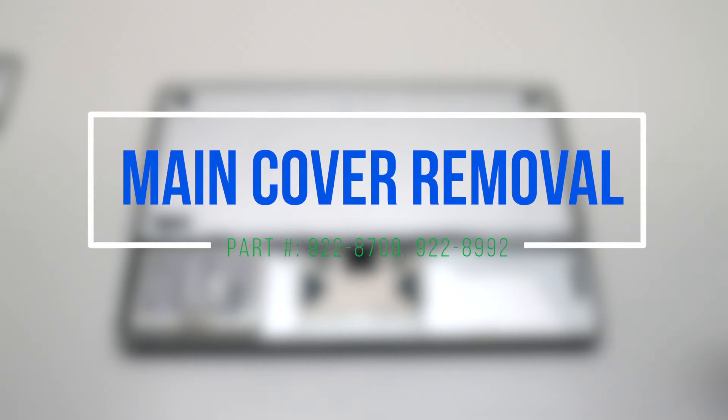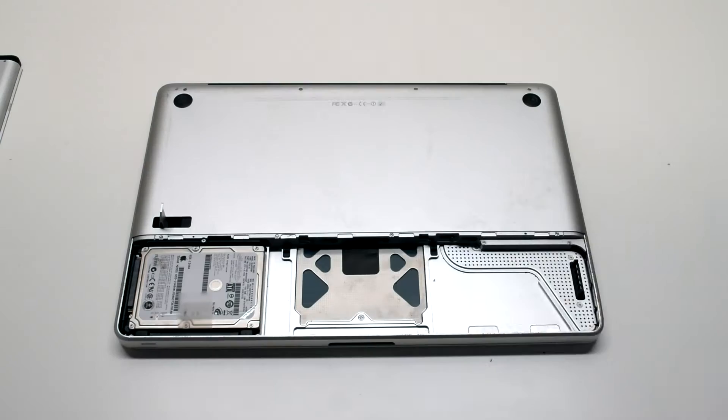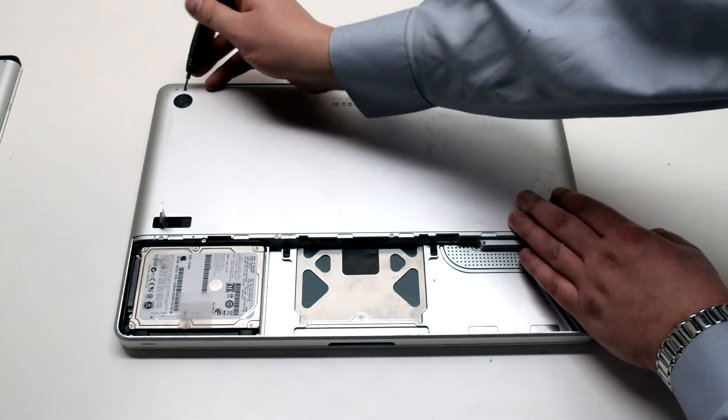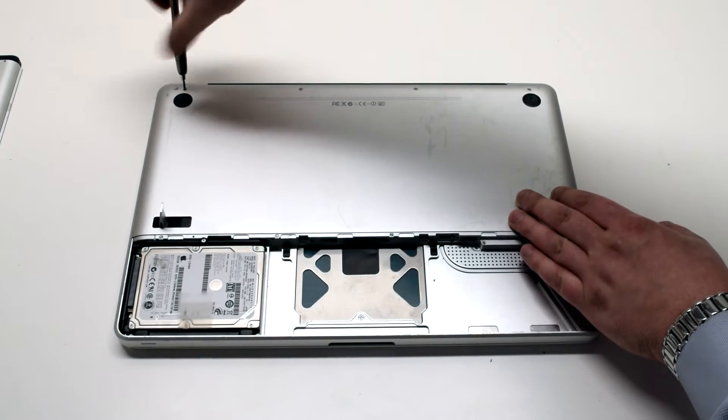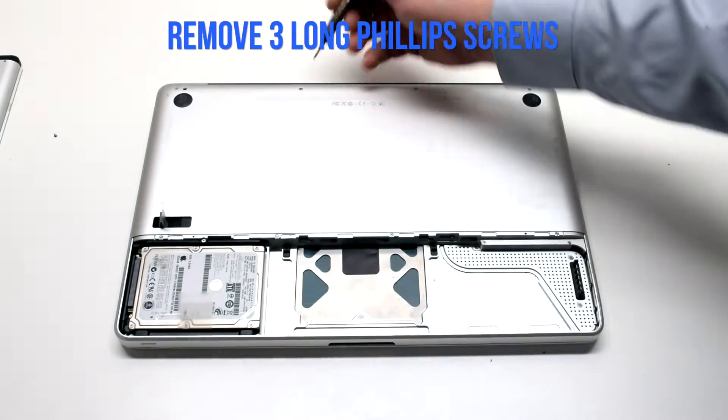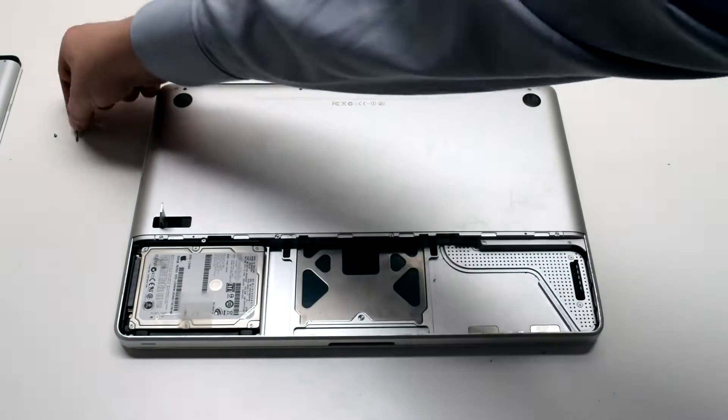Main cover removal. The main cover is attached with eight Phillips head screws. There are four on the top — three of them long and one short one. The one in the top left is the short one and it should be removed first, then the three long Phillips head screws.